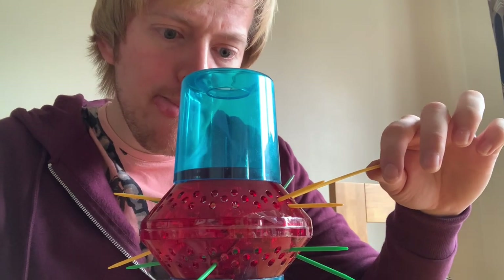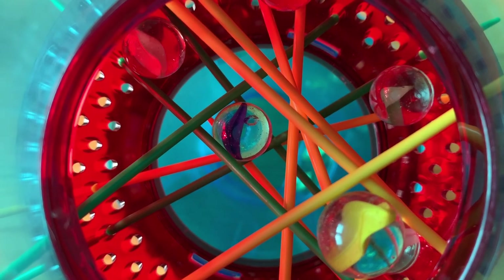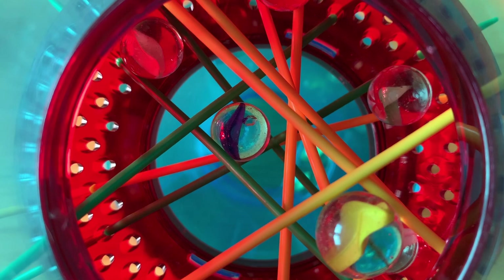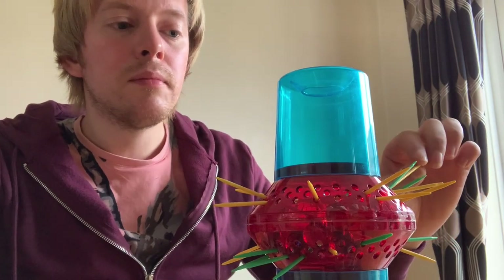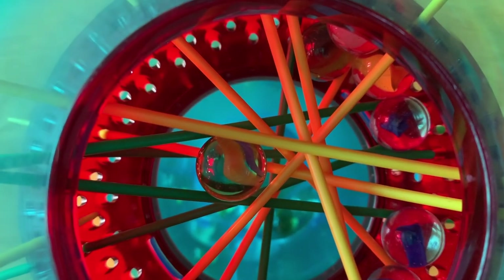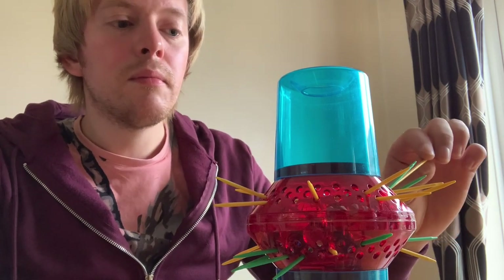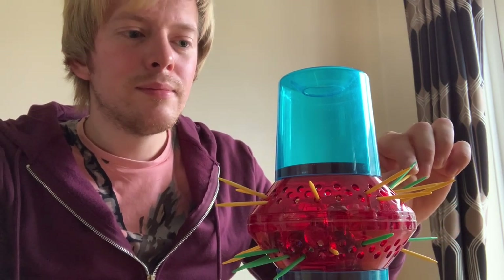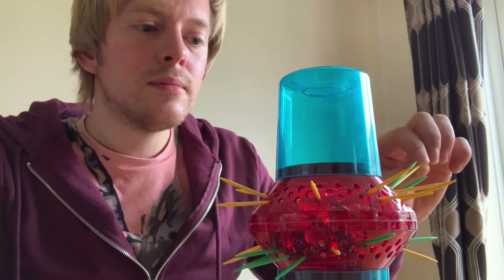As the sticks thin out, the risk of sending more marbles your way greatly increases. I have seen wily players carefully manipulate a stick while holding marbles to flick them to where other marbles are supported. It's not easy, and some could argue it's cheating, but I've also seen this horribly backfire. It depends on luck.